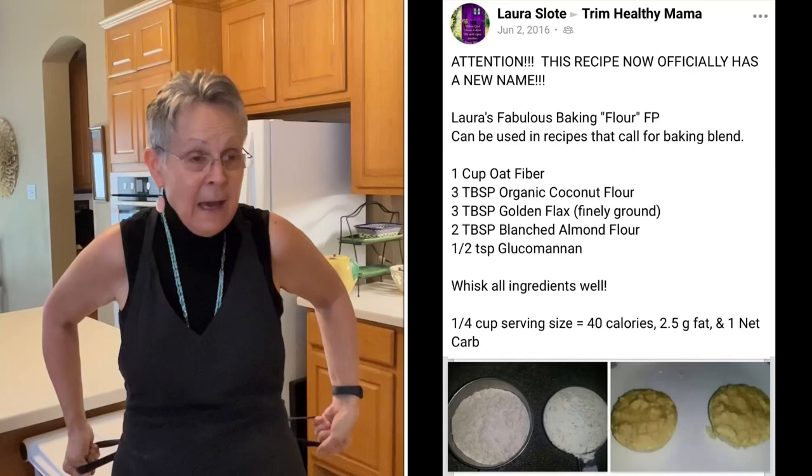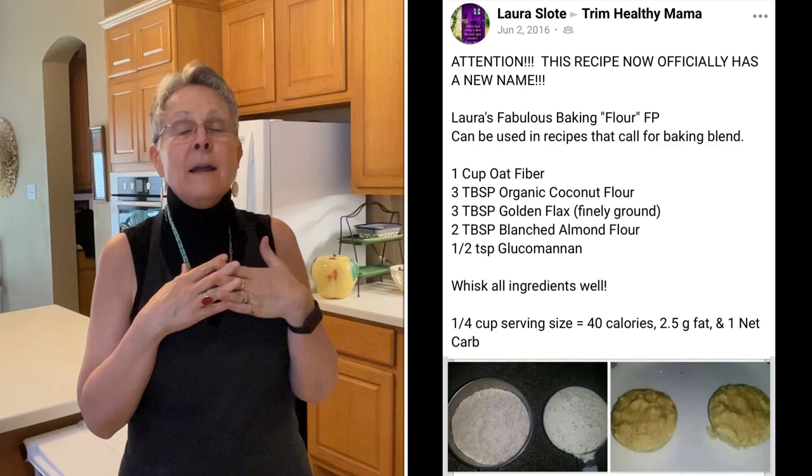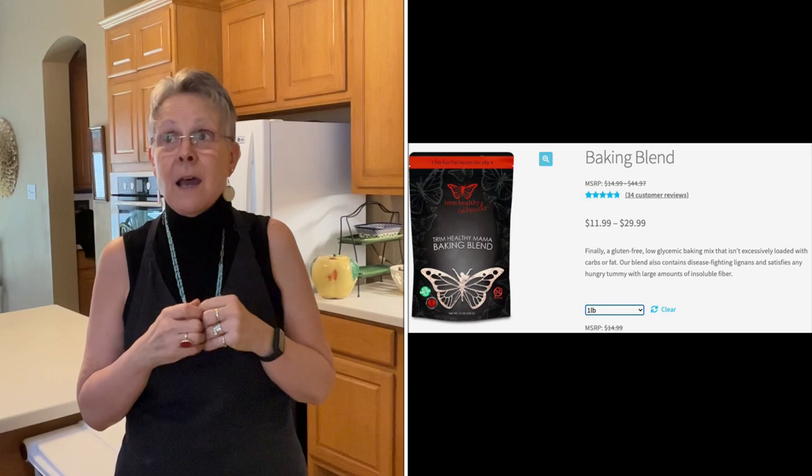Welcome to my kitchen. I'm about to show you how to make a flour substitute or baking mix to use with low carb and low fat baked goods, so that you can make breads, cookies, and other baked goods and desserts. This is a flour substitute that can't be used one-to-one for flour, but it can be used one-to-one for the Trim Healthy Mama baking blend used in a whole slew of recipes.